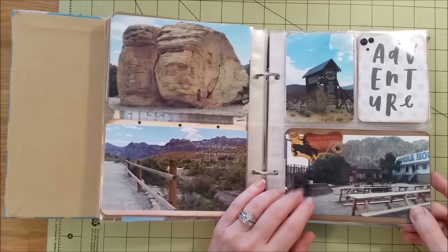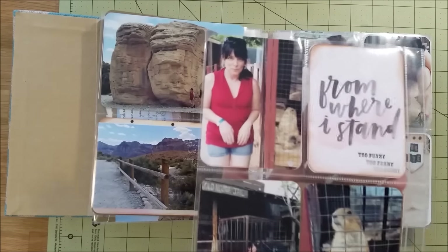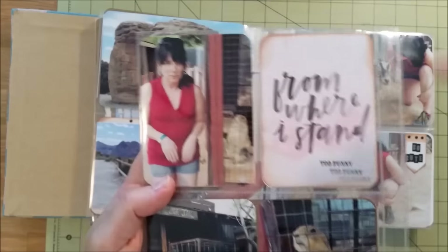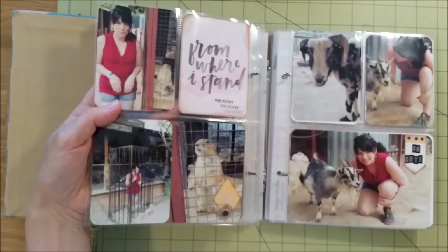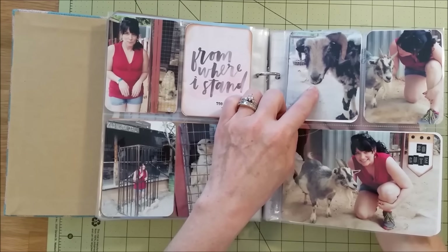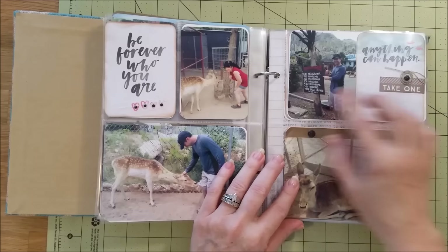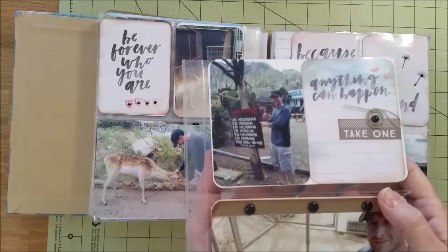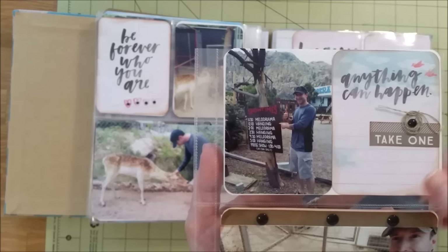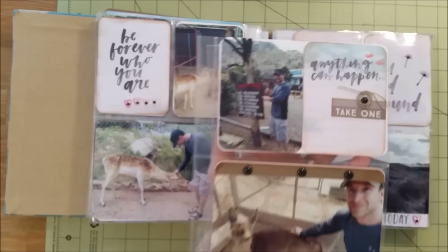At Bonnie Springs Ranch, a lot of it wasn't open but it was nice to look around. There were these badgers and I had to imitate one — I'm kind of silly, but it was fun. Then we met some goats — I love animals so I fell in love with them. One little goat had quite an underbite, so cute. A little deer was eating my husband's shorts while I played hide and seek with another. They also had these shows with a fake hanging — the schedule said '11:30 melodrama, 12 hanging, 2 o'clock melodrama, 2:30 hanging.' I used a card that said 'anything can happen' which I thought was quite fitting.